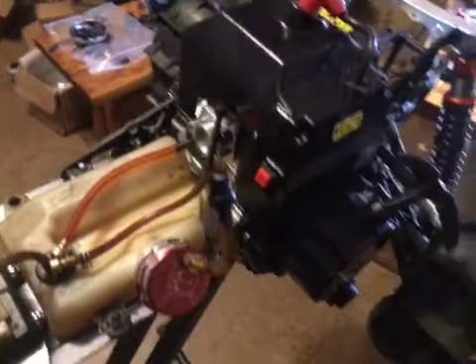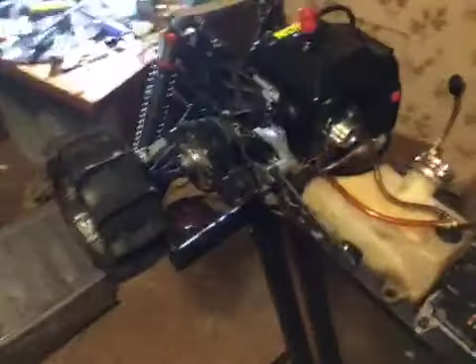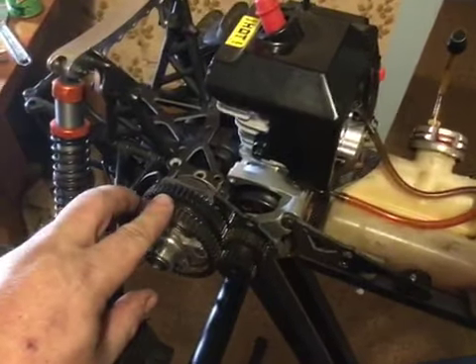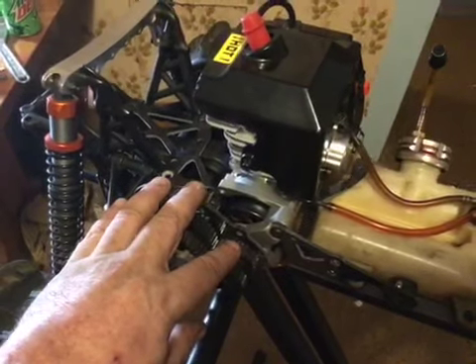Hey guys, welcome back to SRE Customs. Giving you an update on my 5B that I got the Rovin 71 poured on. I just put one of my King Motor two-speeds on it — 24 pinion there.